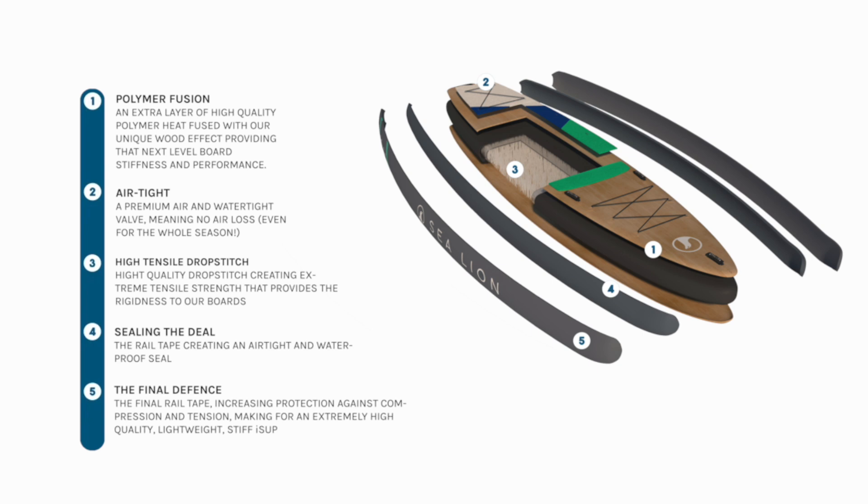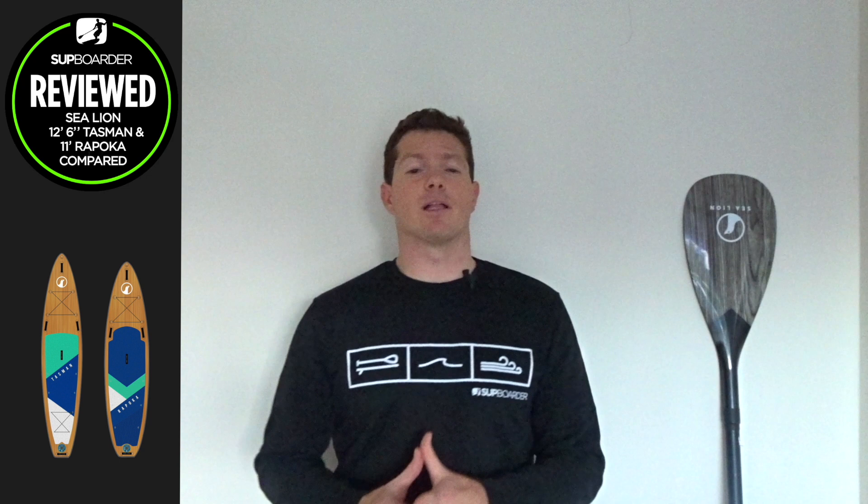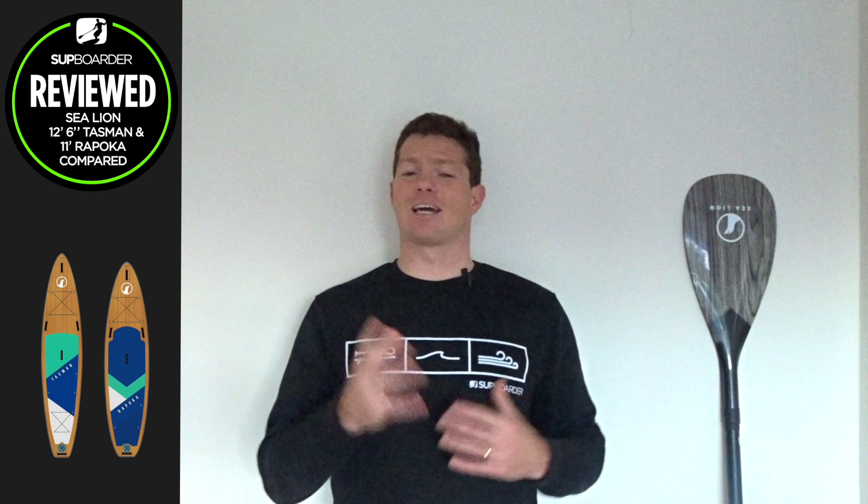Both boards use the same construction method: a drop stitch core with a heat-infused layer which incorporates that wood effect you can see. There is an inner rail band and then another rail tape outer band to seal the deal for a stiff and durable iSUP. It's worth mentioning that Sea Lion do focus on sustainability within their business, which will show throughout the video when describing some of the products and fittings.